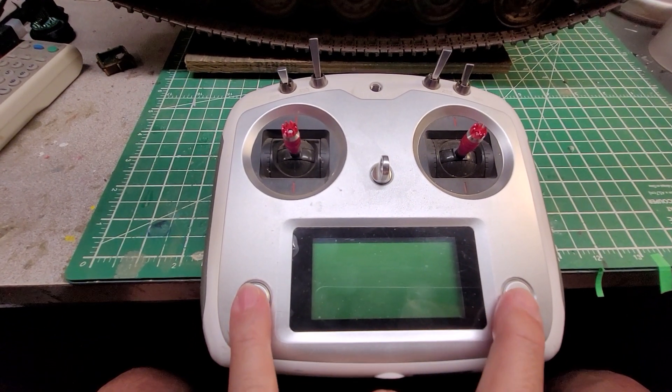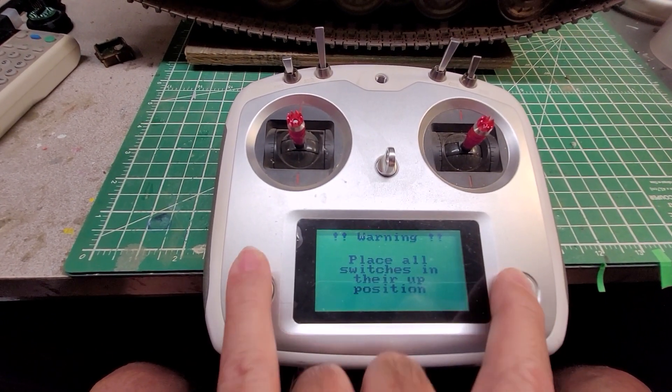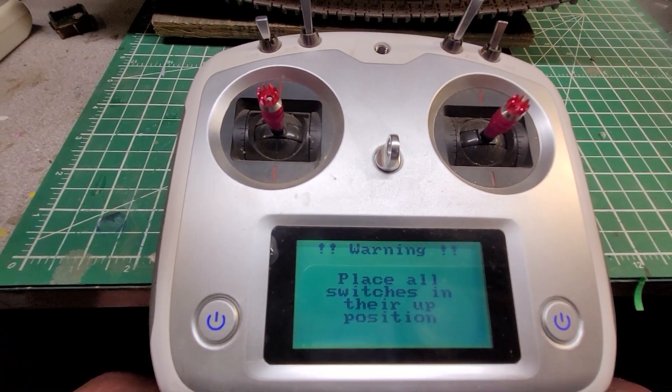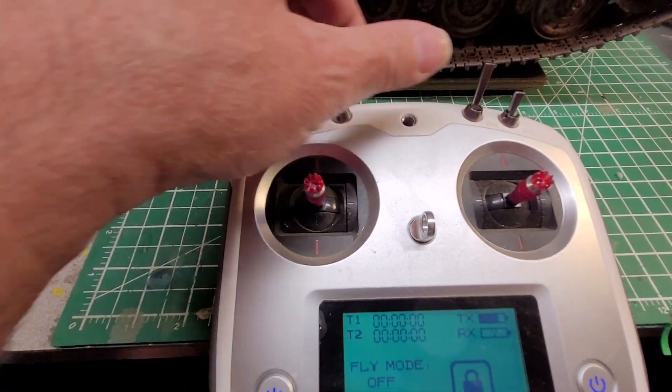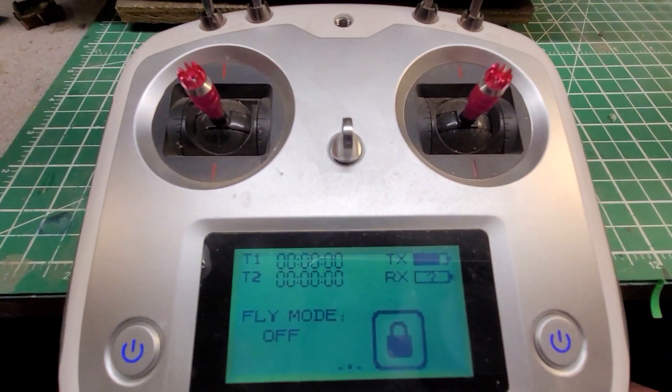First thing to do to turn it on, you have to press both these buttons simultaneously. You will usually get this message because you forget to put all the switches where they're supposed to be, so put all the switches to the upright position on the top here and the radio will come on.